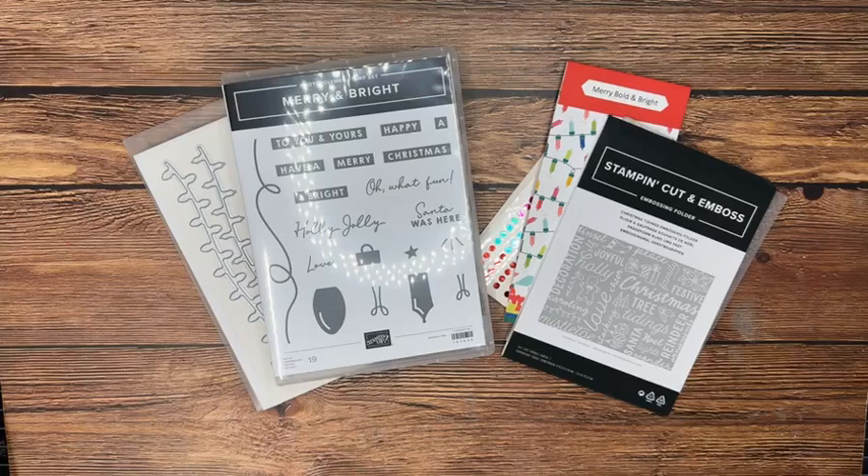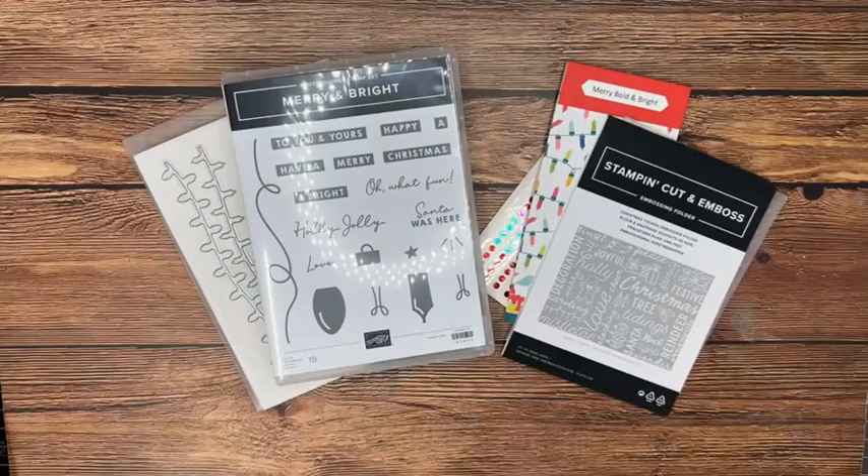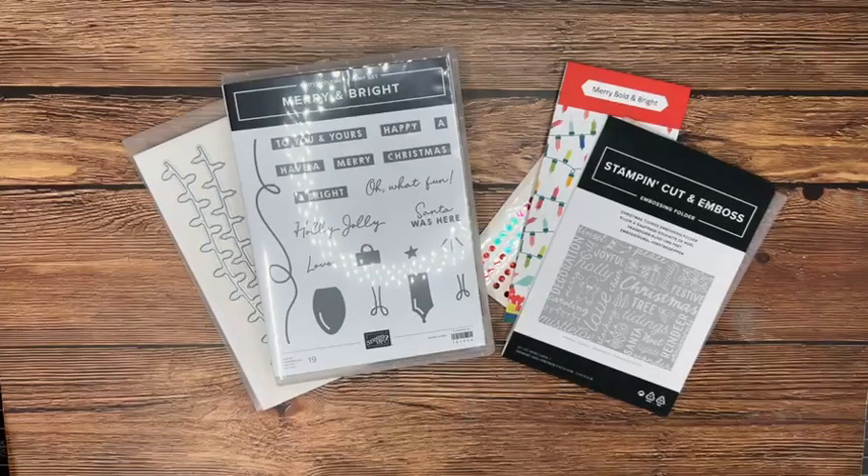Hi there, it's Carrie from Stamp with CT, and with me in the craft room as usual is Dale. And Oliver the crafty pup. We may be just a tiny bit late, maybe a minute or so, but we will wait just a moment to see if anybody's able to join us.